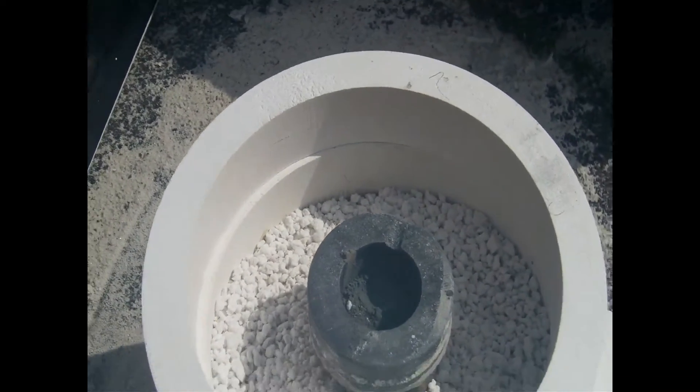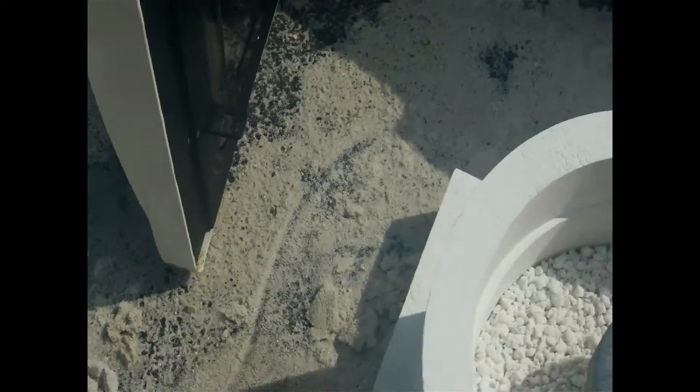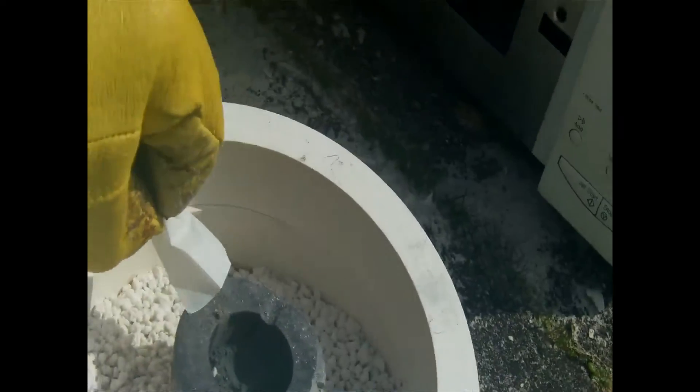It's been about an hour's worth of cooking. I'm going to take it out and see what's happened. Has the zinc melted? I don't see any evidence of melting, but let's do a fire test, shall we? See if that burns.